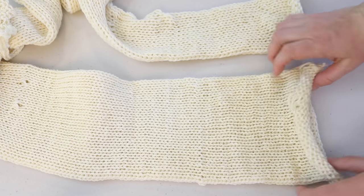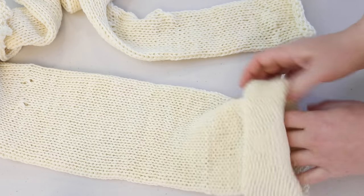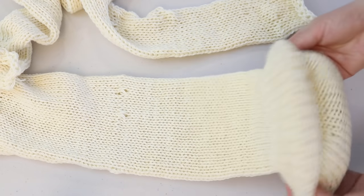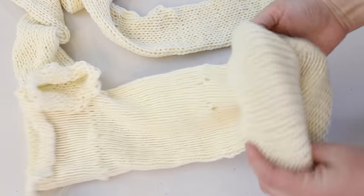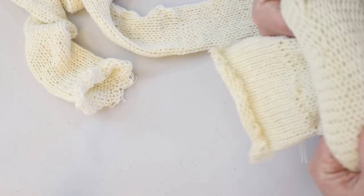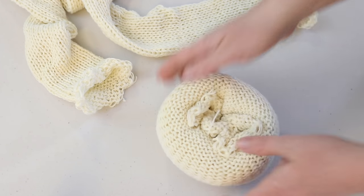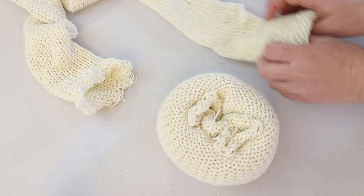Starting with the loose bind off end, I am going to cuff these or roll them into a donut. Since the two different blanks have different circumferences and different lengths — both of them are a hundred grams — we will end up with one blank that is loosely wound and one donut that is more tightly wound, which I think will give us some really cool differences as we dye these blanks.